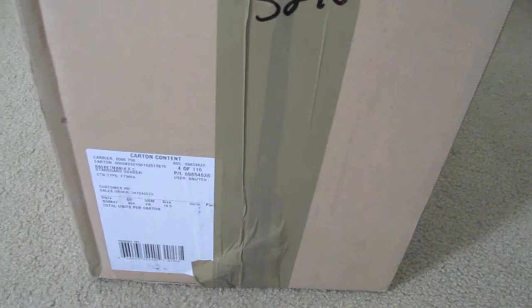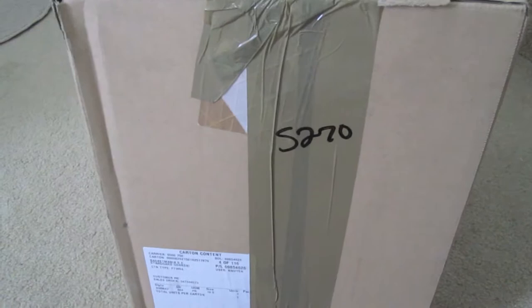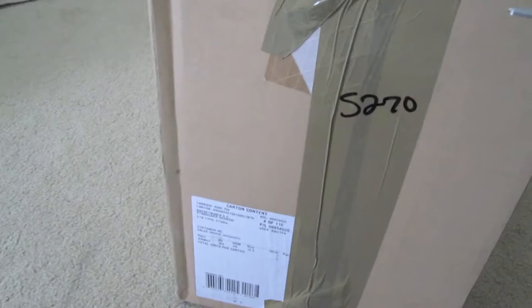I believe they are from Poland. They have a UK web address. We're going to see what we got today. I usually don't do unboxings because they're still played out. I'll mention some other details in the description.